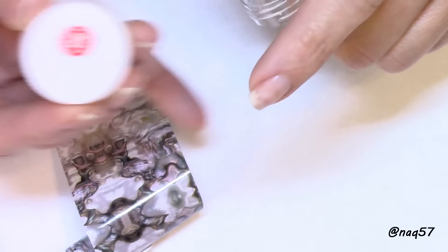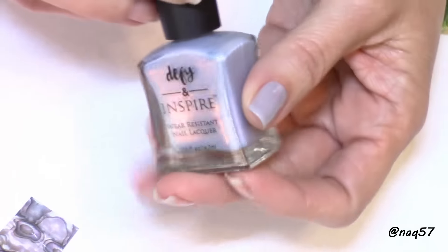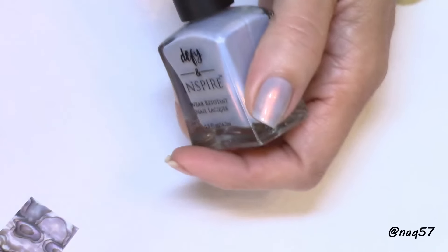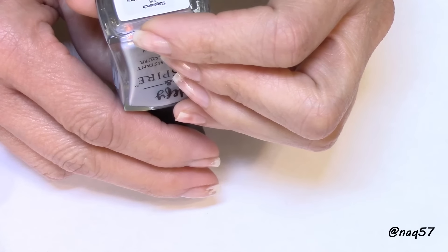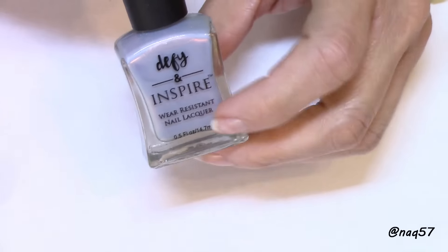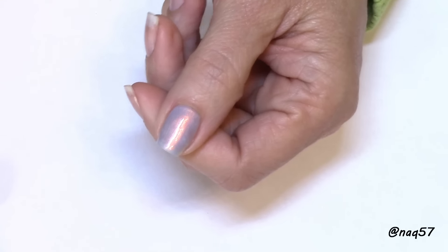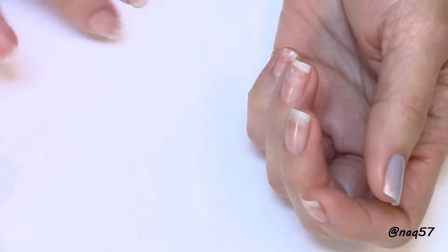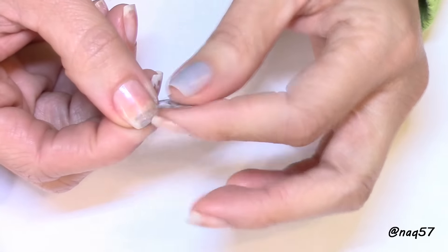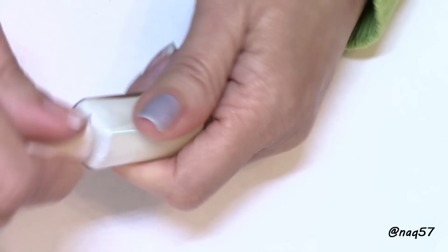They do have different patterns — this one happens to be pattern 81, with different color combinations. I went ahead and started with a base color similar to the shades already in the foil. This is called Stagecoach, a polish I found at Target. I already have that as a base on my thumb and I've cut out a piece of the foil to use. I'm now going to apply the foil glue.